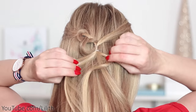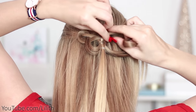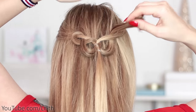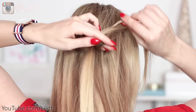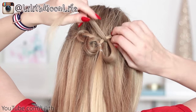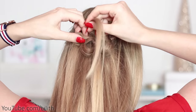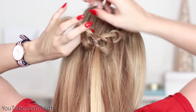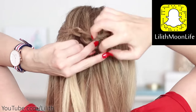Now I pick another thin strand of hair from my tiny ponytail and repeat a symmetric procedure. I bring it under the right strand to create a tiny loop, bring the end into this loop passing it underneath, wrap it around the left strand directing the ends downward, and finally merge it with the previous section using another small elastic band.